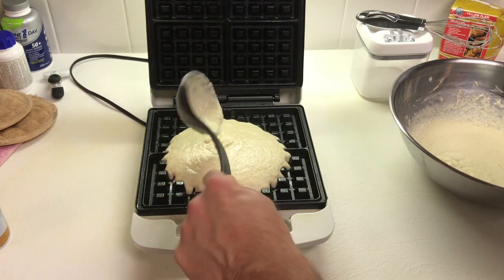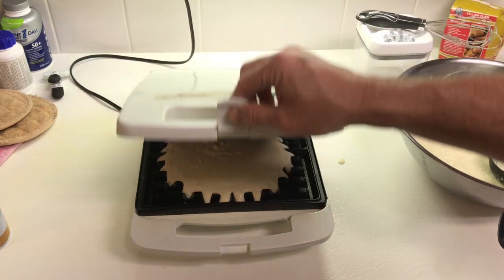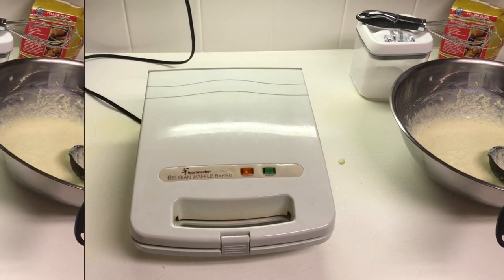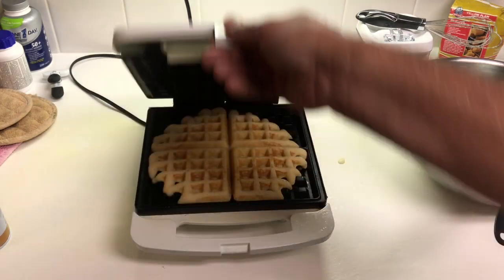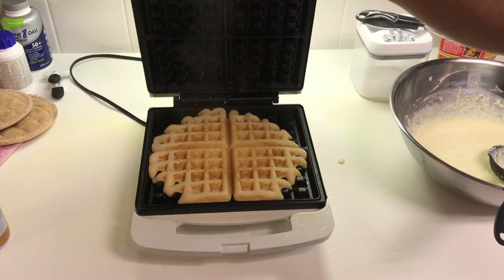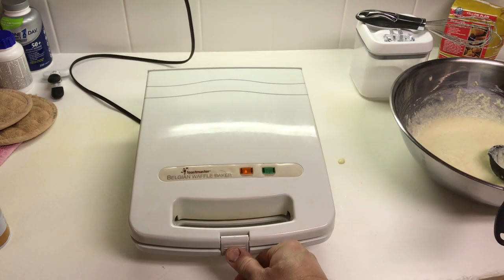I'm going to make them just a little bit bigger — might make three cornbread waffles out of this. I think this is going to be good. That's looking like the perfect consistency there. We're going to drop it down and let her cook for a little while. We'll take a look at it in a minute.